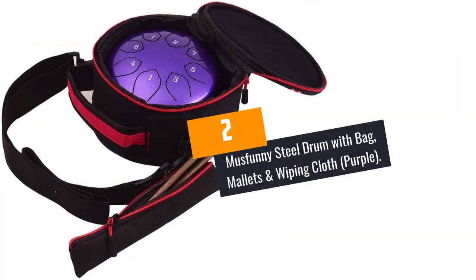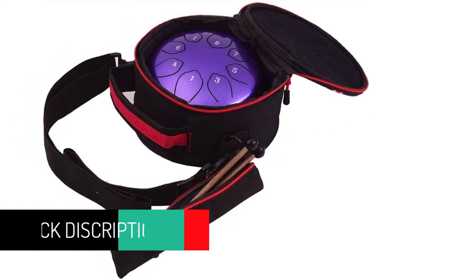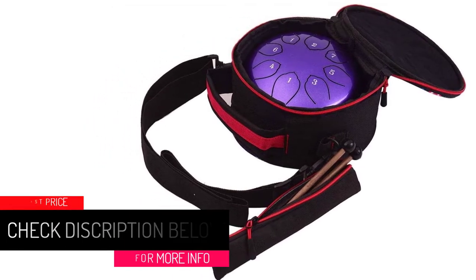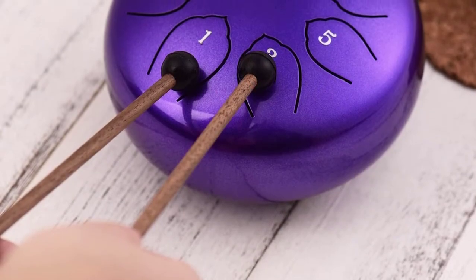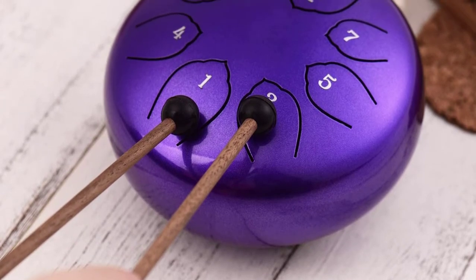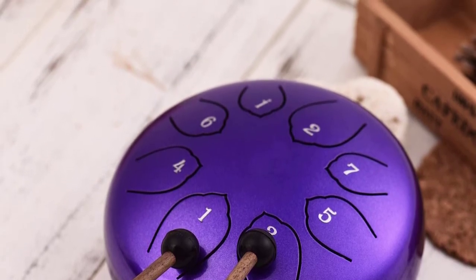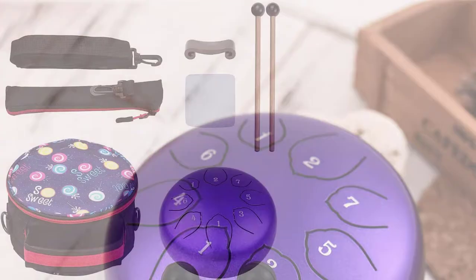At number 2: the Must Funny Steel Drum with bag, mallets, and wiping cloth in purple. If you are looking for a durable steel drum with an excellently finished surface, this drum is for you. It boasts premium quality construction with a touch of elegance and is corrosion-free. The tongue drum comes with a carrying bag for convenient travel.